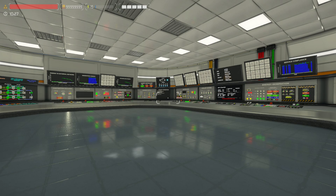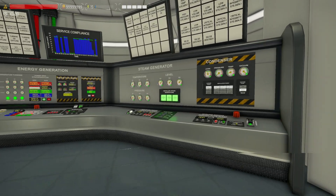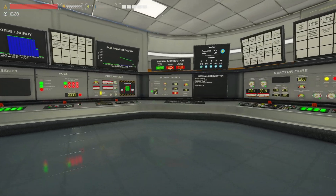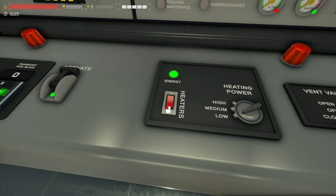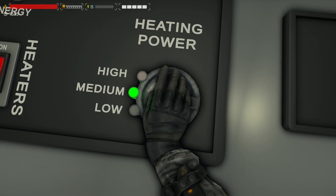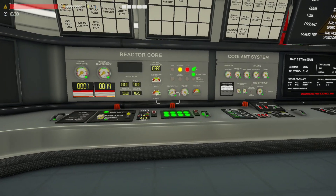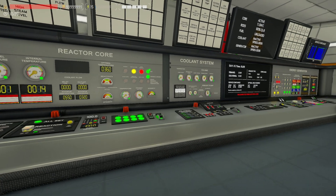G'day YouTubers and welcome back to an advanced three-loop startup tutorial here in Nucleares. So much fun so far. Let's get this on the road as I want to get this going as fast as possible to show you all the reasons why you would and would not have this going and when you'd actually want to get it going itself.